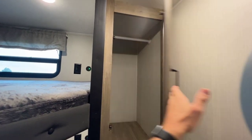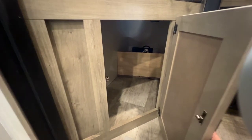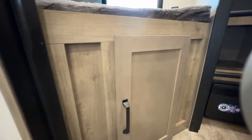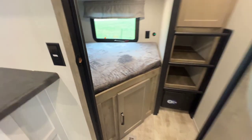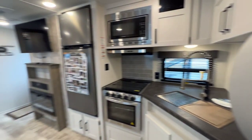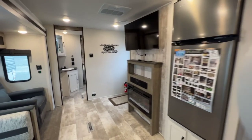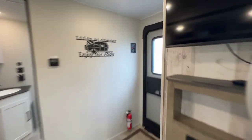There's hanging storage back here if you need it, storage outside below it, and you can even see back there access to the outside shower and maybe the water pump. More storage there as well. It's a neat little room — if you don't need it, keep it closed and you've got a regular rear kitchen and rear living unit. I'm hesitant to call this a bunkhouse because it's kind of a flex space.